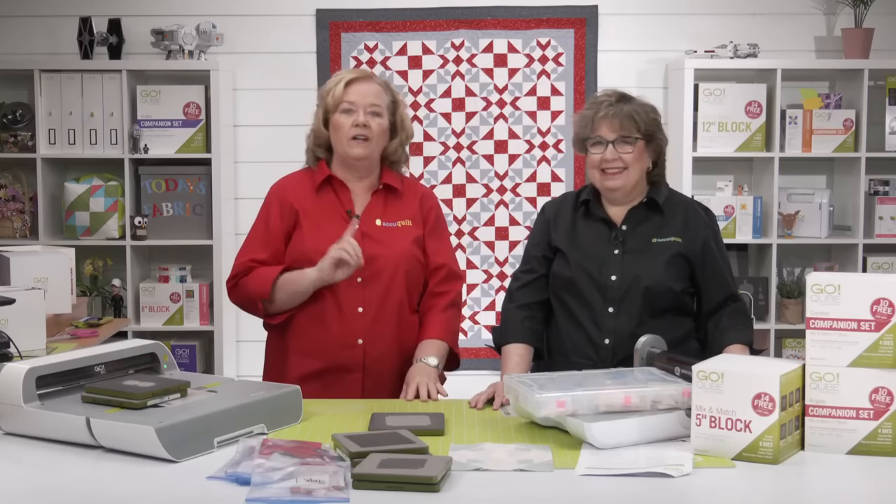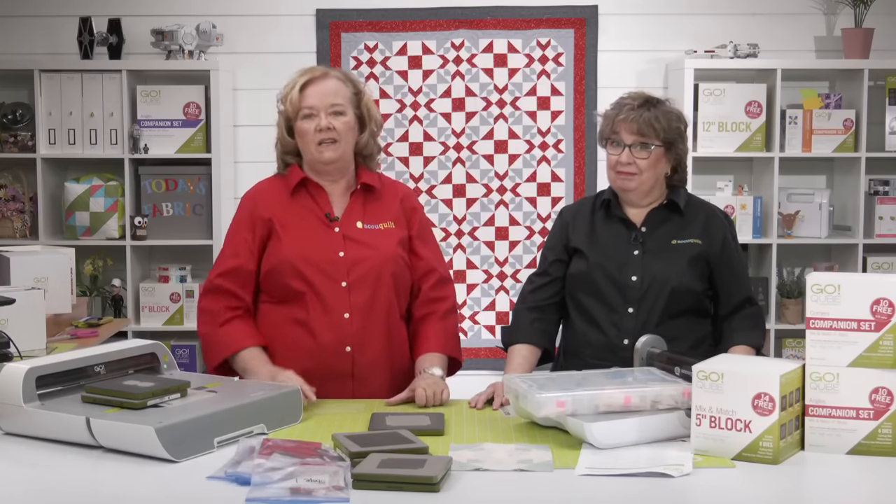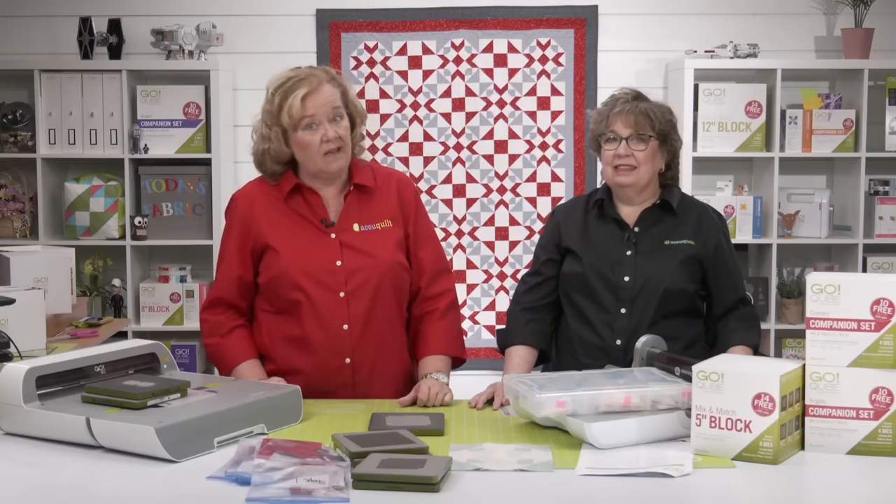It is time for us to get ready for our next show. We hope today's show was just what you needed to inspire you to get your pieces cut and organized for the Go ShoeFly Spin Throw Quilt.